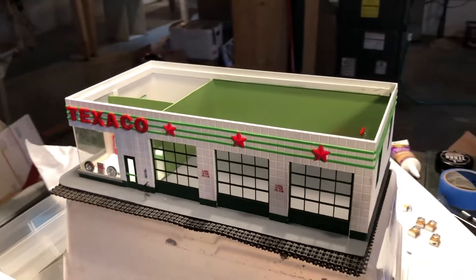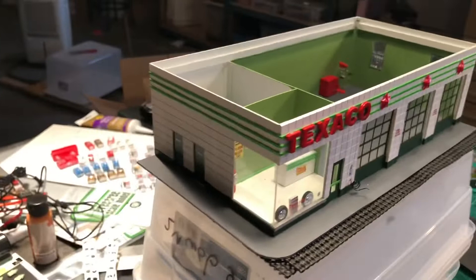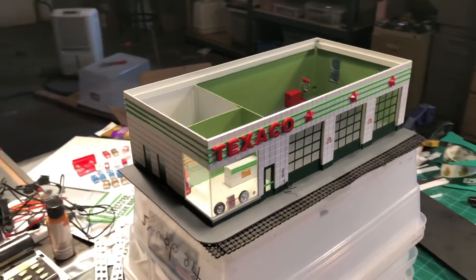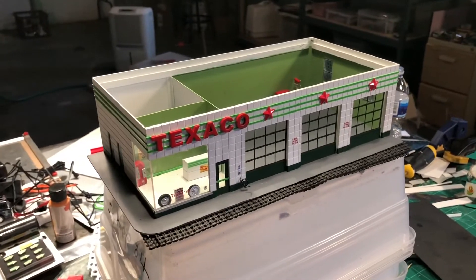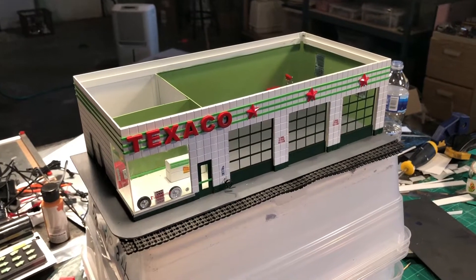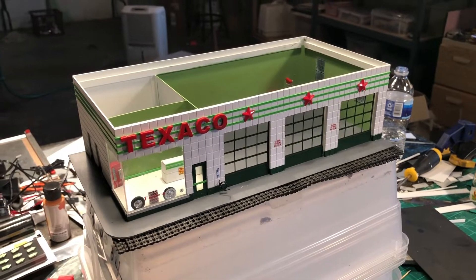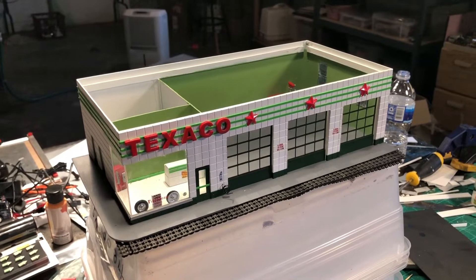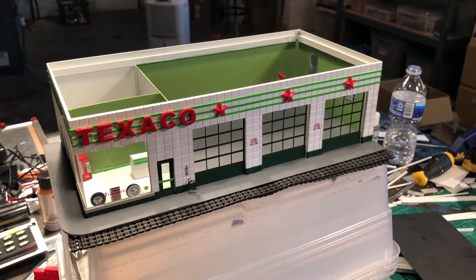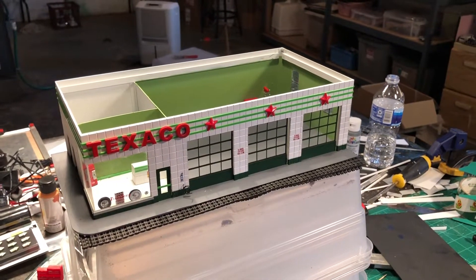As for the fate of this one, maybe somebody will pay me what I want for it, or maybe I'll give it away as a gift. I already have a Texaco station and honestly I think this one is better. They're both the same building, same size, but I think I did a little better job on this one than the one on my diorama. It's a pretty nice piece.